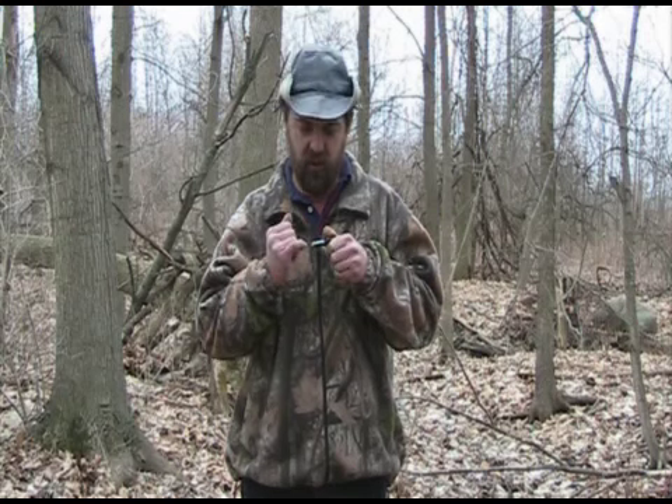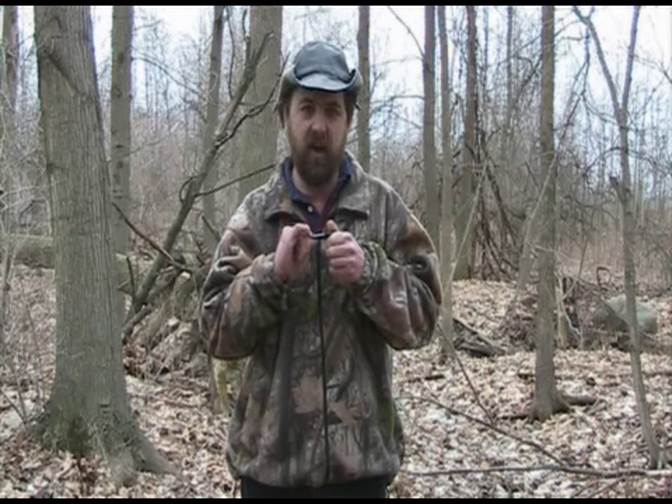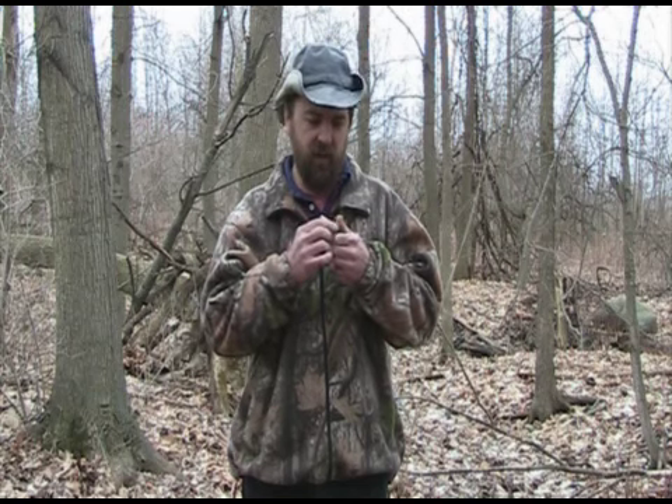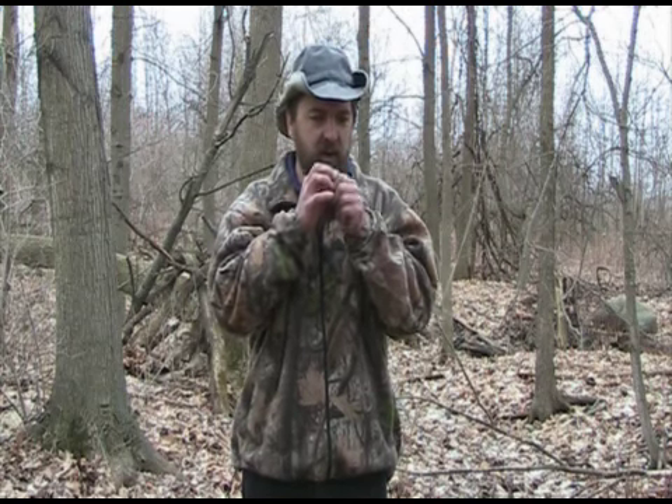I'll run up and down the tone board here and show you what it does. The farther I am to the end, the higher the pitch is going to be, and as I work my way up, the lower it's going to get. I'll just run through it and give you an idea of what kind of sounds you can make.